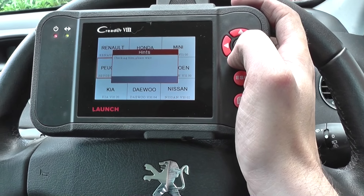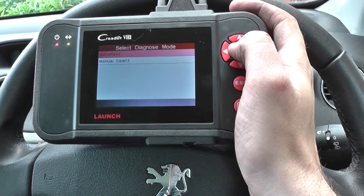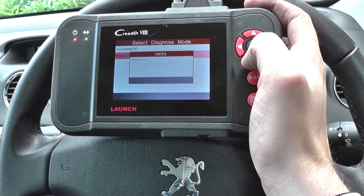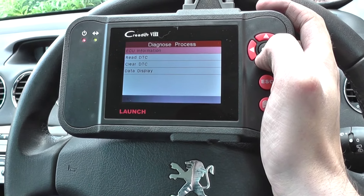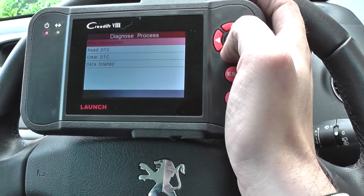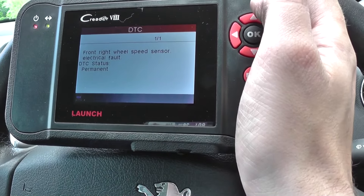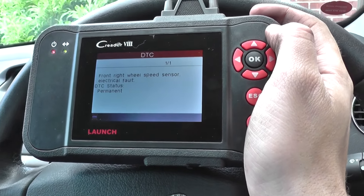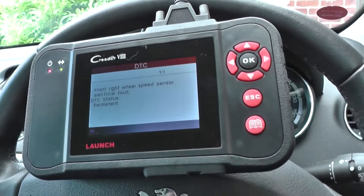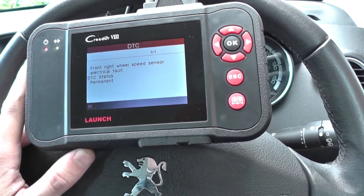We're going into Peugeot, then into cars. The vehicle we're in is a 308, so we'll click 308. We're manually selecting the system to diagnose — Active Safety, which covers ABS. We click 'Read DTC' and straight away it tells us: front right wheel speed sensor electrical fault. That's pretty self-explanatory — and it's actually good news in a way, because it is the cheapest fault it could be.